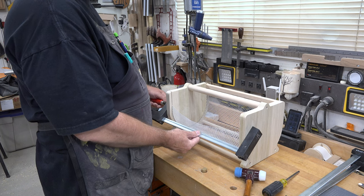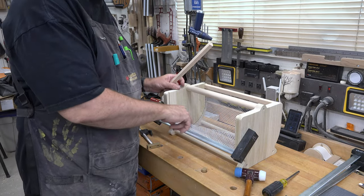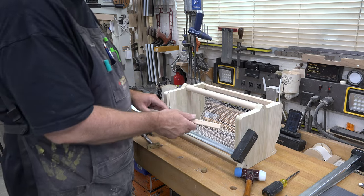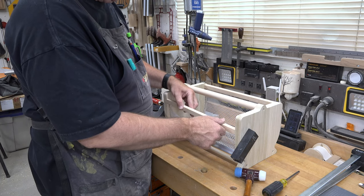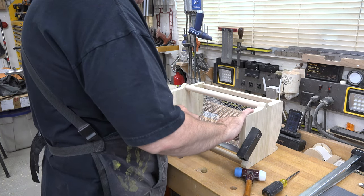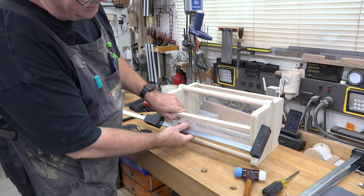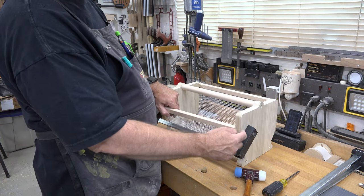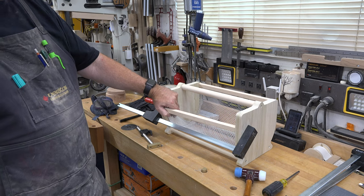That was a struggle and a half. The last thing to do is install the trim strips. The punched steel has a very sharp edge, and these strips will sit over top of the mesh cuts to protect against injury. Glue them in place, clamp everything together, and optionally shoot a couple of pin nails through the end to help secure it. Once done, the project is pretty much complete.